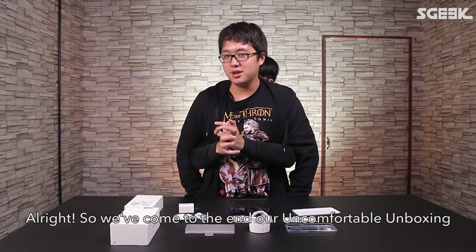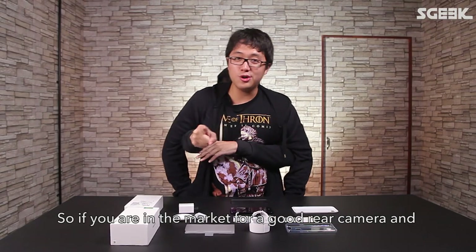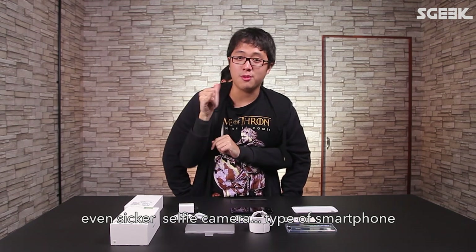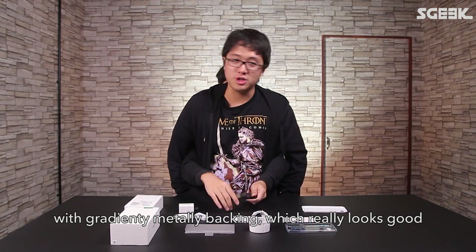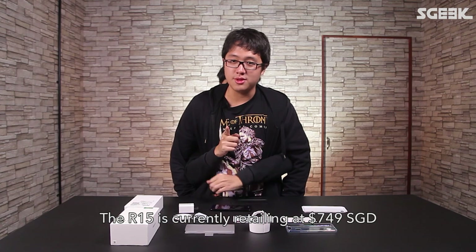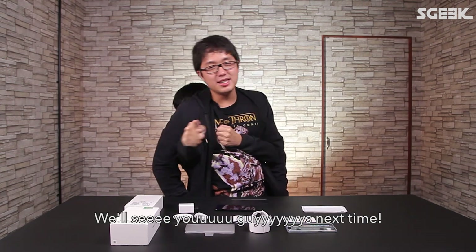So we've come to the end of our uncomfortable unboxing — was it uncomfortable, Ray? Yes. Hopefully it's not as uncomfortable for you guys to watch. If you're in the market for a good rear camera and an even better selfie camera, with a gradient, metal-y backing that really looks good, then the OPPO R15 could be for you. The R15 is currently retailing at 749 SGD and is available on the 17th of May. See you guys next time!